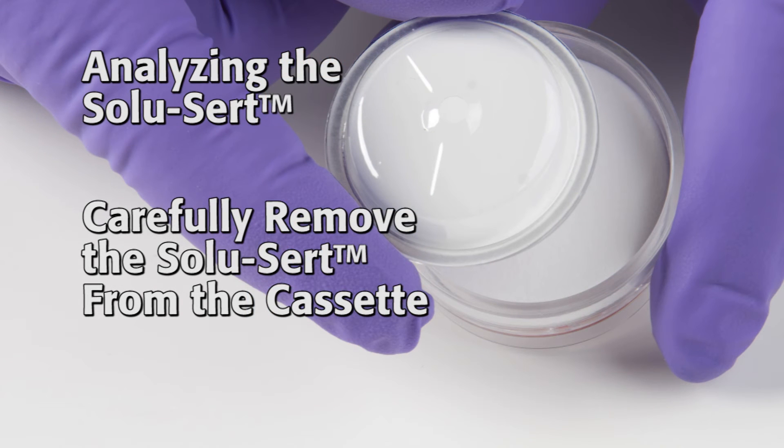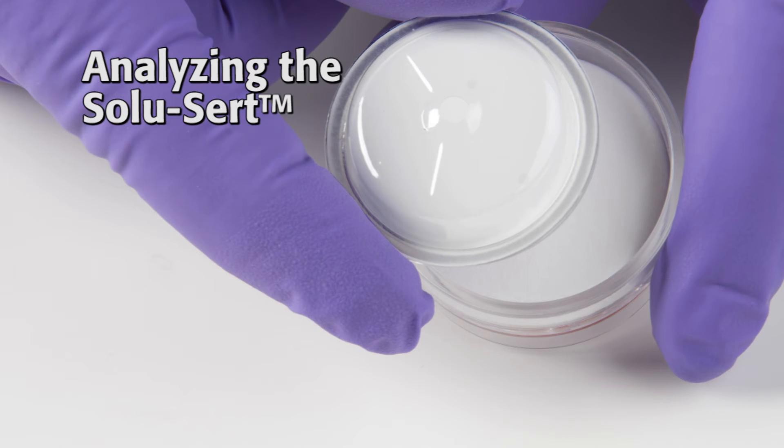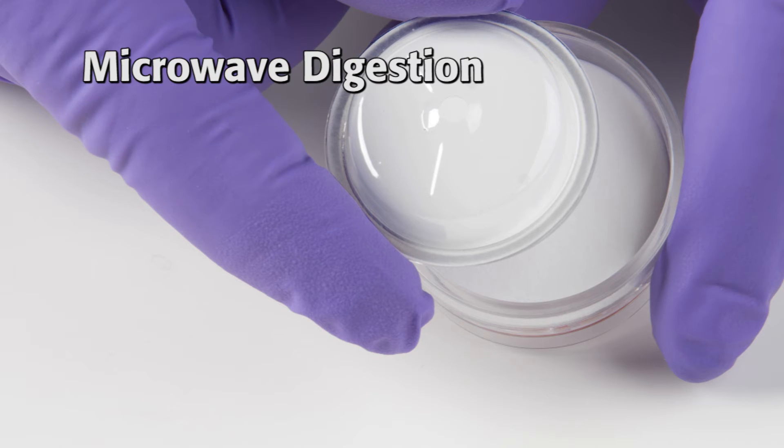Carefully remove the SoluCert from the cassette. If using hot block digestion, the SoluCert may be fully dissolved using normal laboratory digestion protocols. If using microwave digestion, the entire SoluCert must be inserted into the digestion vial. For vials approximately 25 to 33 millimeters in diameter, the SoluCert can be folded to fit inside the vial.